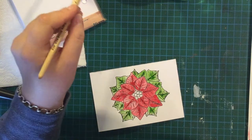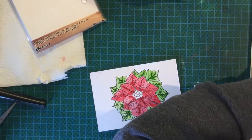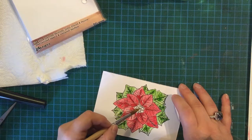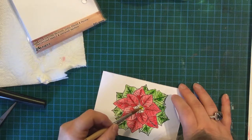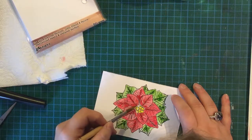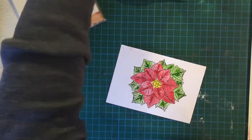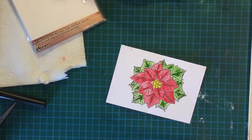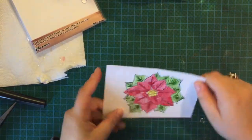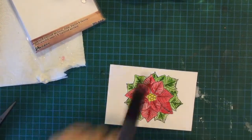What I'm going to do is go in with a Cad Yellow — any yellow or similar — for the centre berries. I'm not even sure whether those centres are yellow, but in my world they are! So I want to dry that thoroughly.